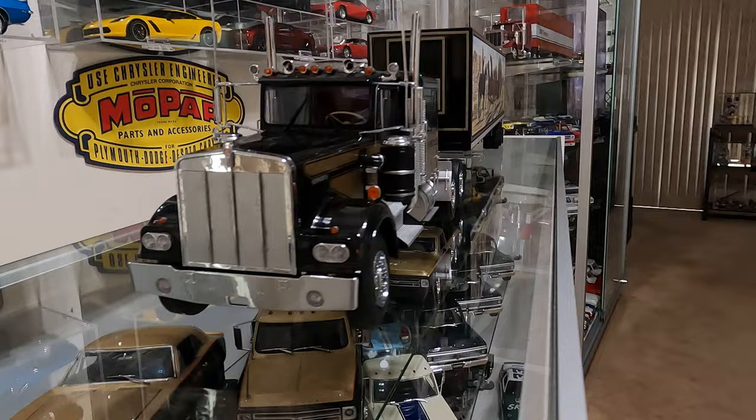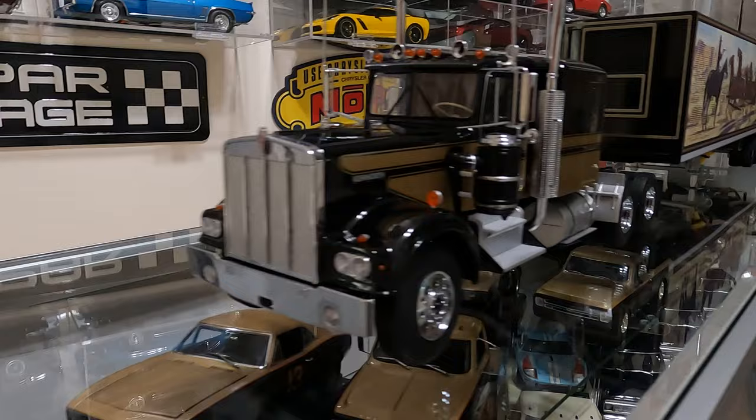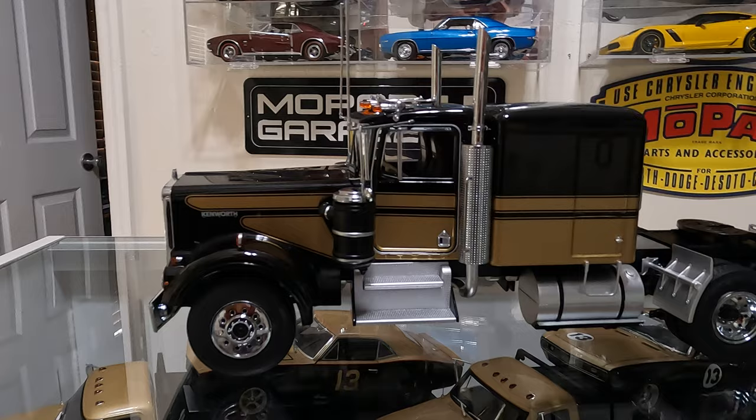Thought I'd do a short little video here. This is a Smokey and the Bandit truck — the Kenworth 1989 W900. This is a long nose and also has the extended sleeper on it. The Smokey and the Bandit truck had a 36-inch sleeper and had a short nose.